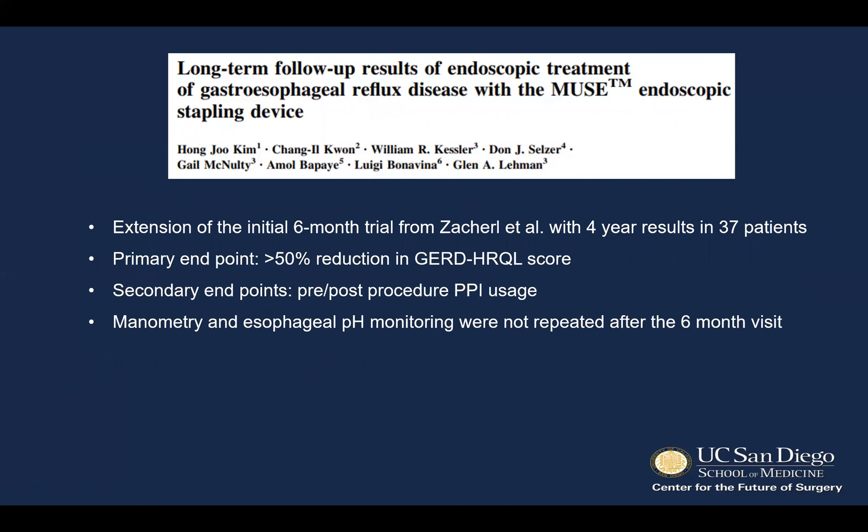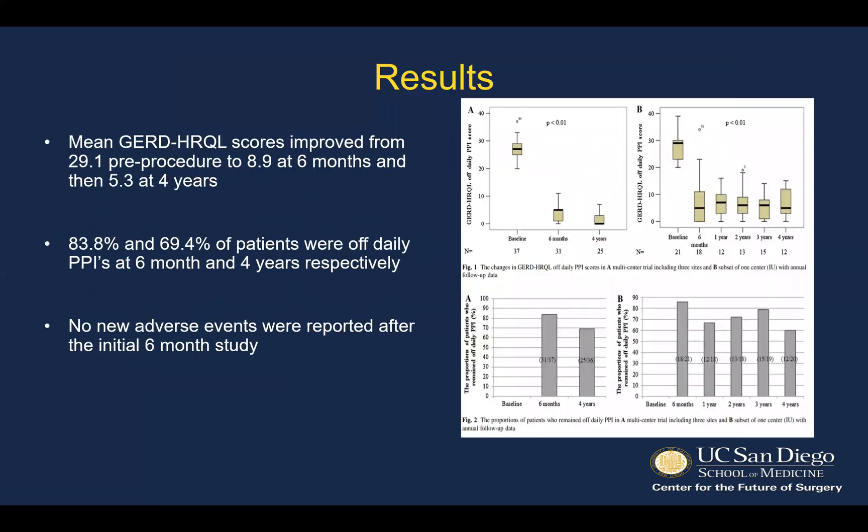The longer-term follow-up has been published as well. This was an extension of the six-month trial with four-year results in 37 of the patients. The primary endpoint remained the same: greater than 50% reduction in GERD HRQL scoring. Secondary endpoints were pre- and post-procedure PPI usage; manometry and esophageal pH monitoring were not repeated for this study. Mean GERD scores improved from 29 average pre-procedure to 8.9 at six months, with sustained improvement at four years. 83.8% and 69.4% of patients were off daily PPIs at six months and four years respectively, and there were no new adverse events reported after the initial six-month study.